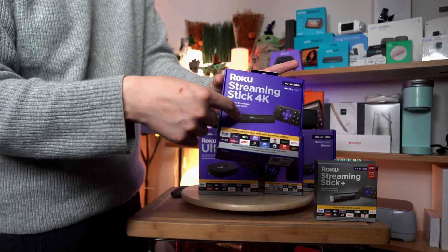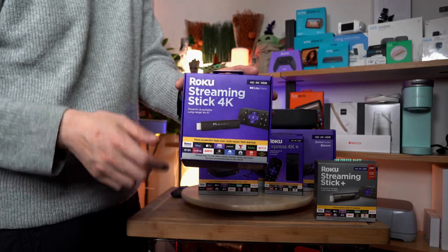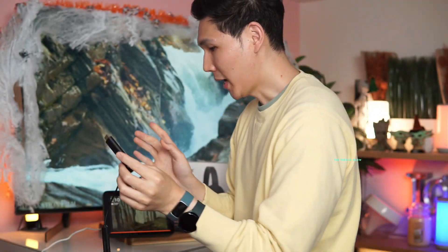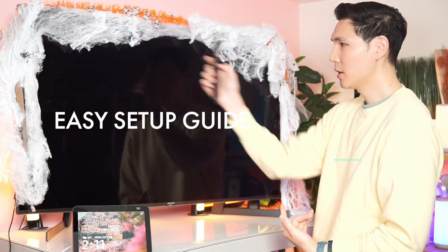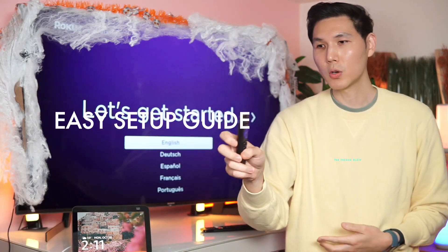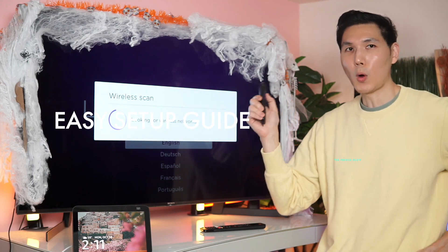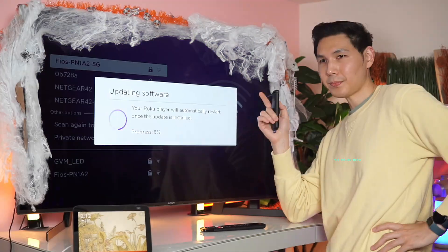Let me show you how I set it up. To turn this on, I just plug it in — the cord is nice and long now, so you're no longer subject to a very short cord. I plugged it in and connected it to HDMI 1. On my Sony X950H we go to Roku 1, take the remote, hit OK — and it's already looking for wireless networks. I can pair with 5G or 2.4 GHz.